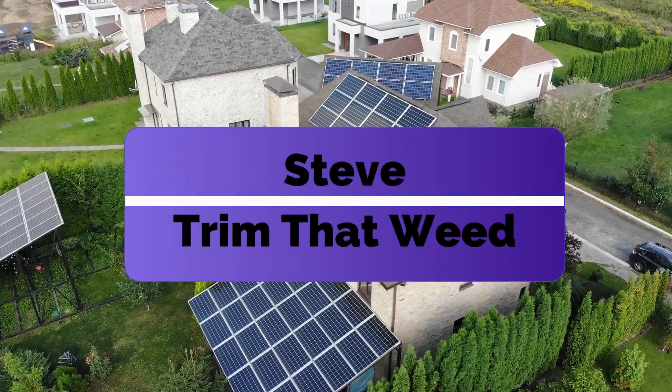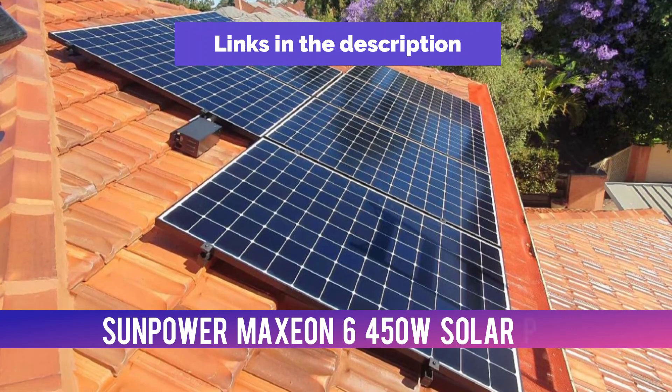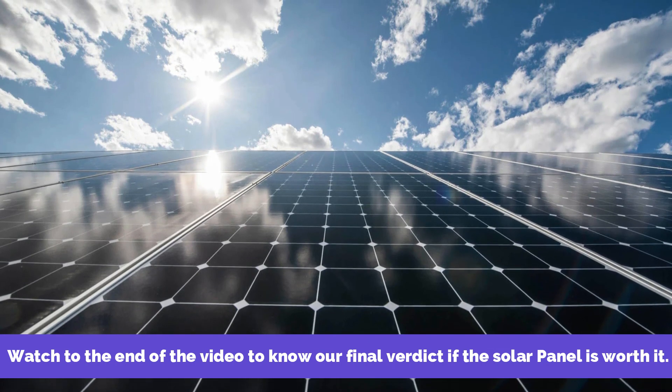Hey guys, this is Steve from Trim That Weed, and welcome to our review of the SunPower Maxion 6 450W Solar Panel. Make sure to watch until the end of the video to know our final verdict if the solar panel is worth it.